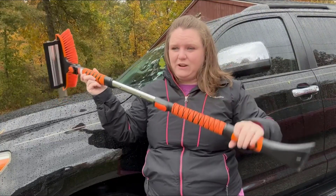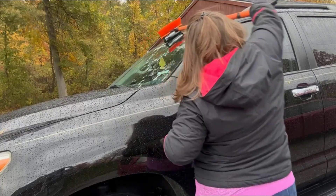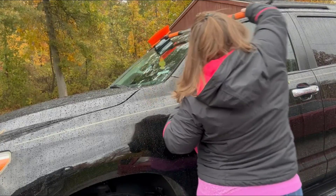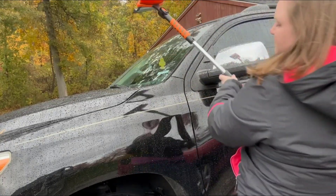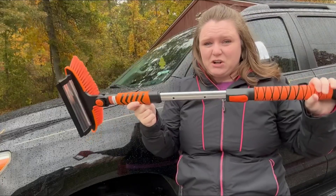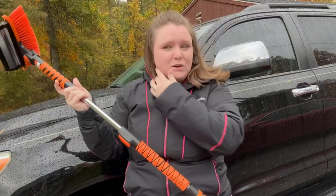Now it's extended all the way and I'm going to see how far it can reach. It reaches almost all the way across my window with it extended all the way, and I'll show you a close-up of it squeegeeing the window.